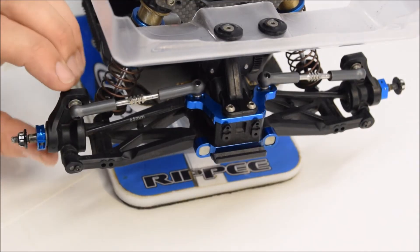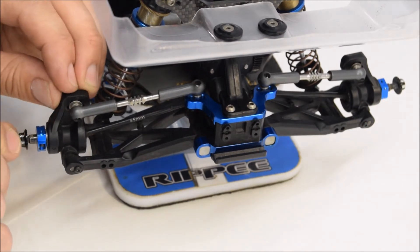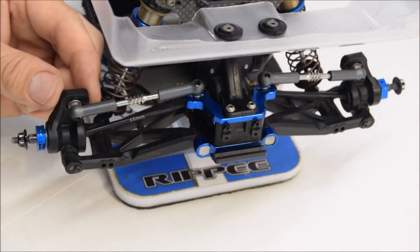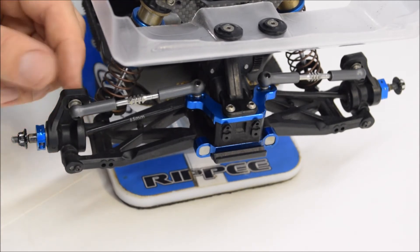We're working on the rear hub carrier here. As you can see, where the axle goes through the hub carrier is worn, where the hub carrier goes through the arm is worn, the shock end is worn, and the ball cups.